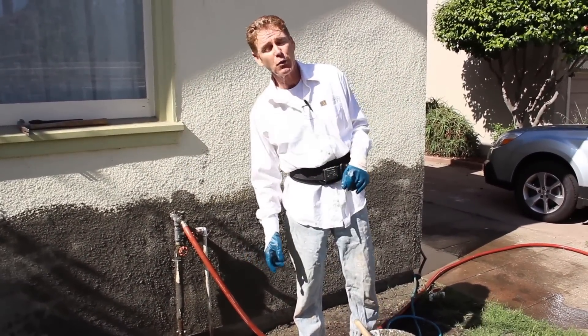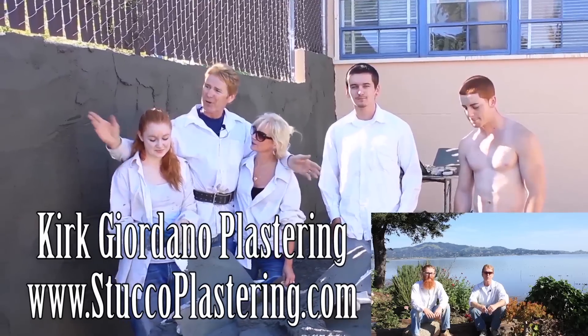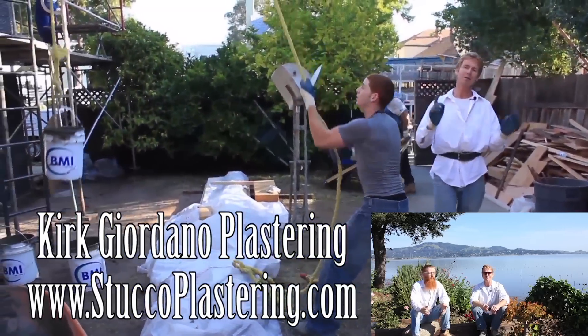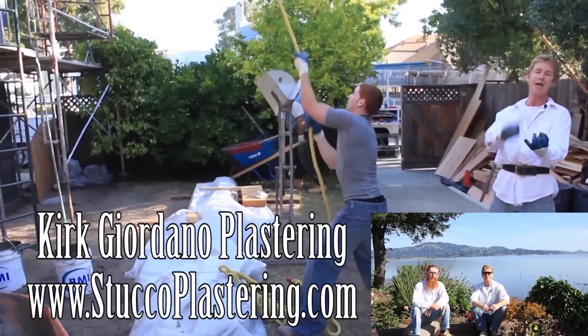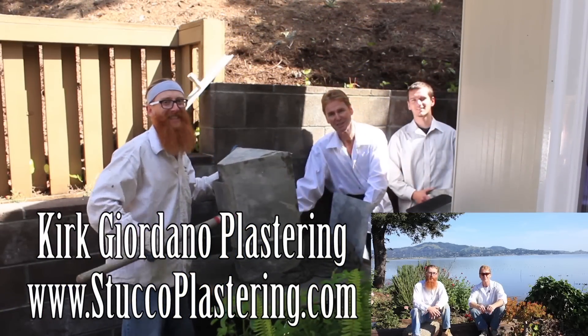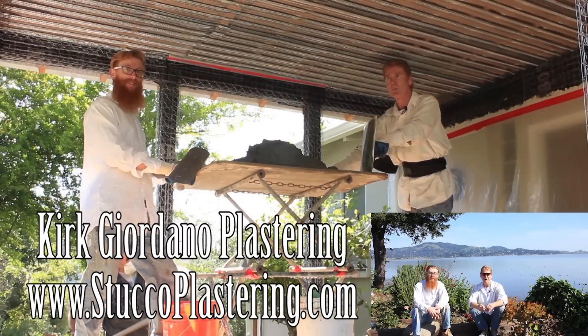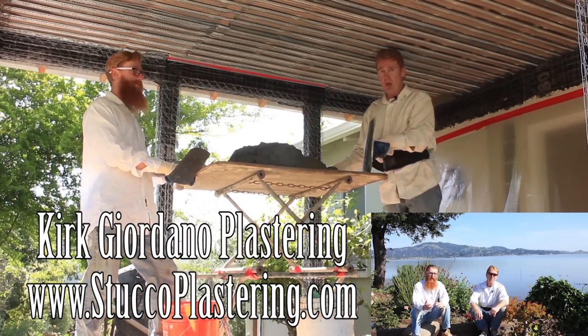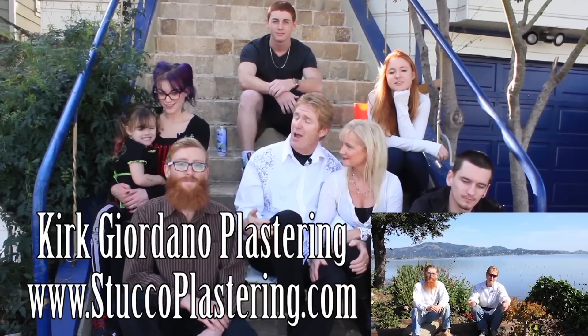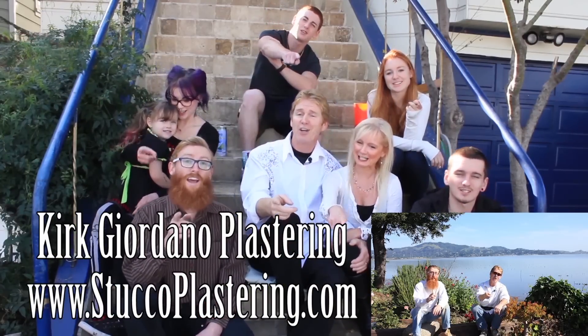My name is Kirk, Jason's on the camera. Hope you get an idea of how to dash properly and why. We'll see you on the next one. Thanks for watching, folks. If you like this video, please click the like button below, and if you enjoy what we do, subscribe to our channel so we can keep making these videos for you. From the entire Giordano family, we'll see you on the next one.